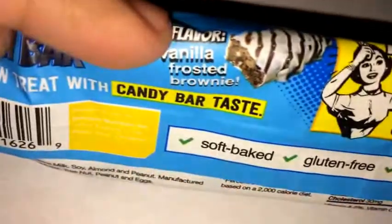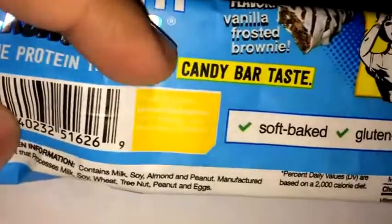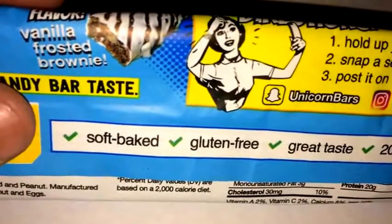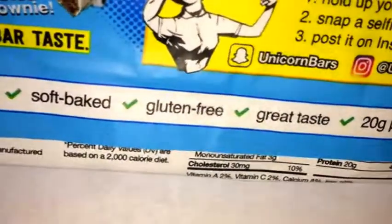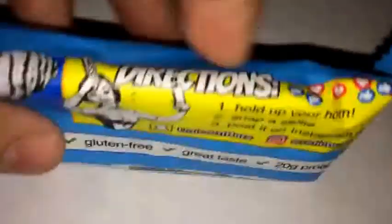This is the vanilla frosted brownie flavor, and these guys claim it's a protein treat with a candy bar taste. This bar is very similar to a Fit Crunch, My Bar, Combat Crunch — those types of bars. But this one is more of a tastier bar: soft-baked, gluten-free, great taste, and 20 grams of protein.